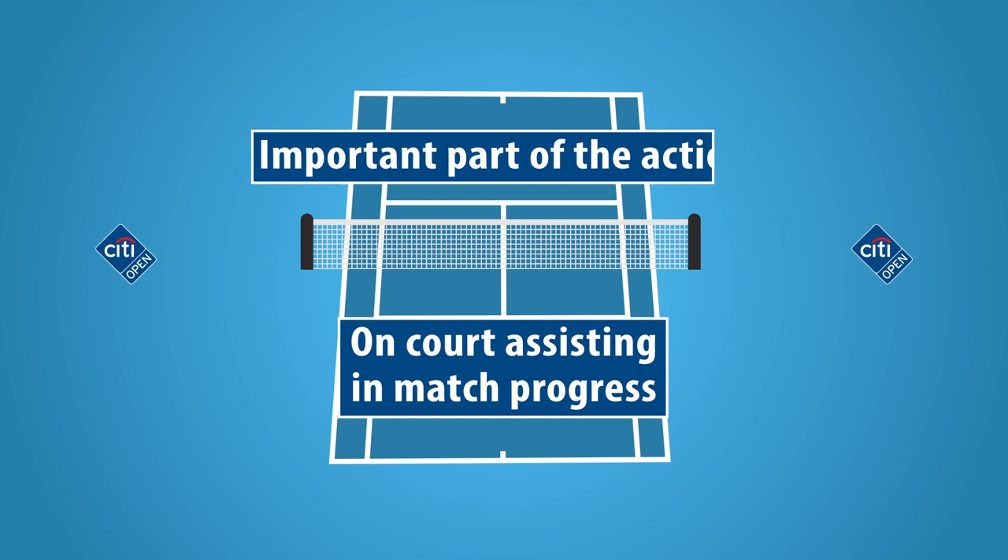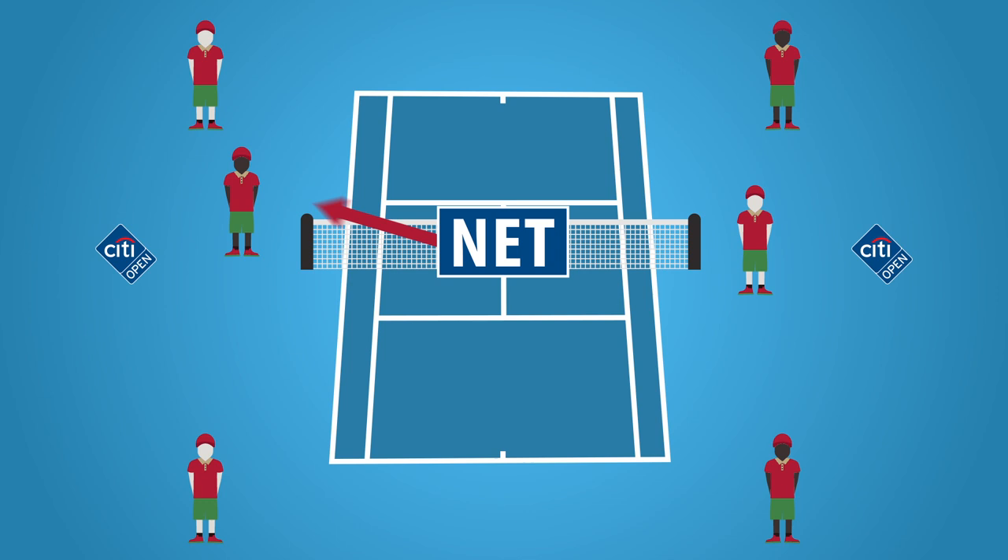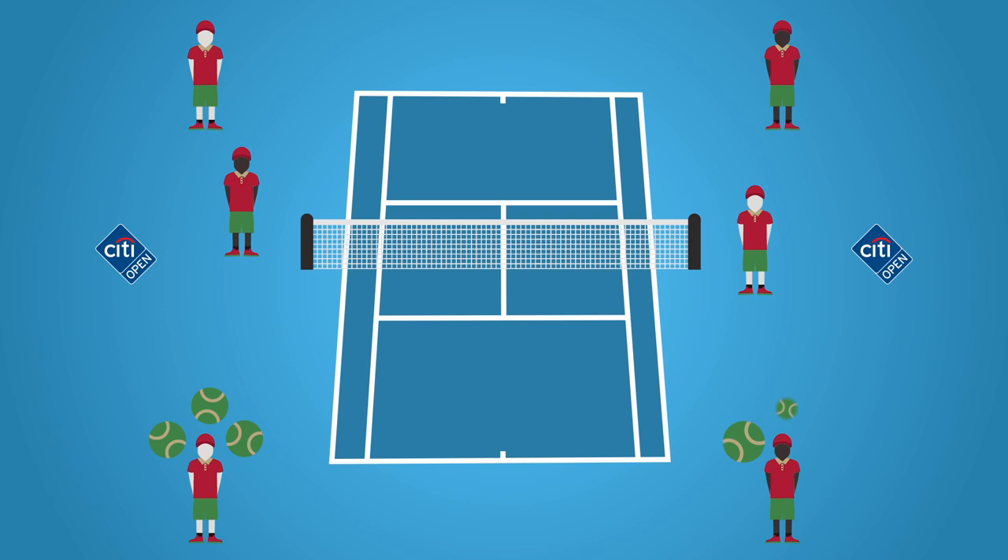During match play, there are six ballpersons on court. There are four ballpersons in the back position, located behind the four corners of the court, and there are two ballpersons in the net position, each located on one side of the net.